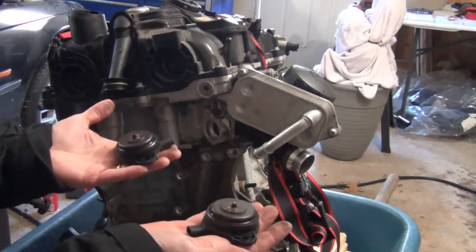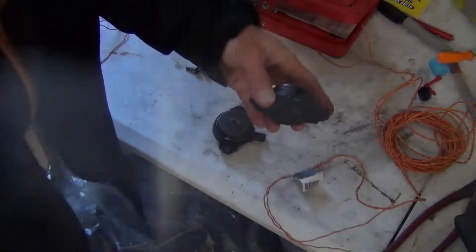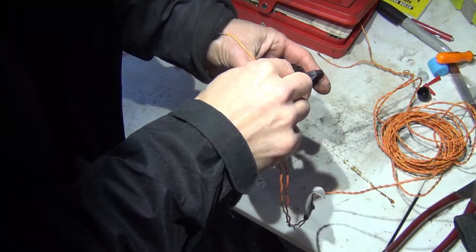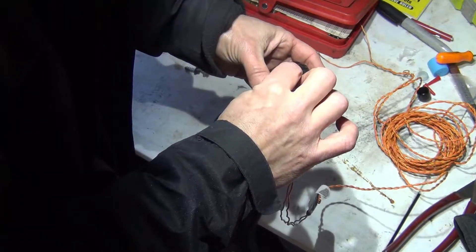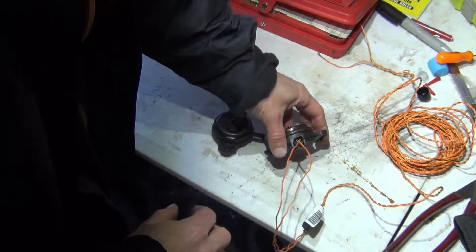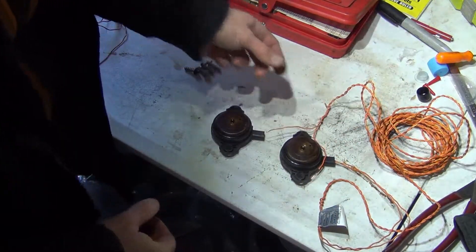I'm going to actuate these with a 12-volt signal. These just run off of power and ground, so I'm going to take this test harness — you can put a couple of leads in here — but I have this airbag harness which is the correct size pin, so I'm just going to set that up and then we can power up the opposite end.